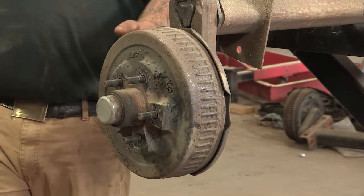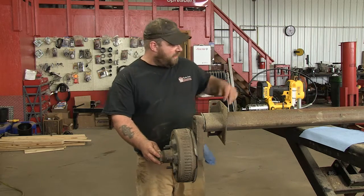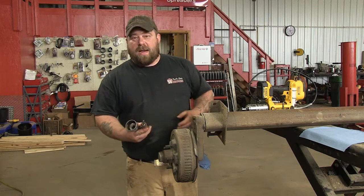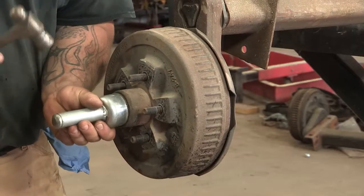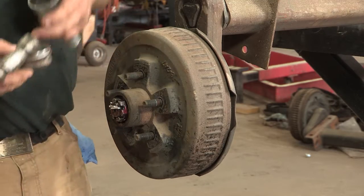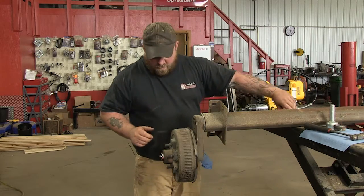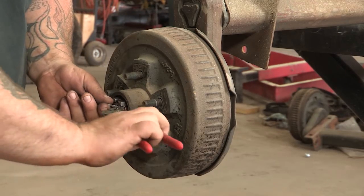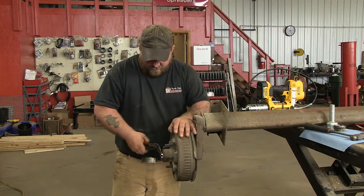We already have the wheel off. Next thing we're going to do is pull the dust cap off, which we have a special tool for — looks something like this — but you can also use a hammer and a screwdriver just to pop the cap off. So we'll pop that off. And then we've got a cotter key, which you're going to remove that. Just bend your tabs and pull that out.